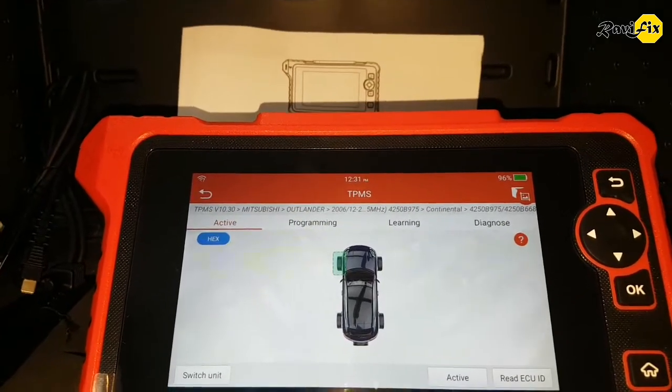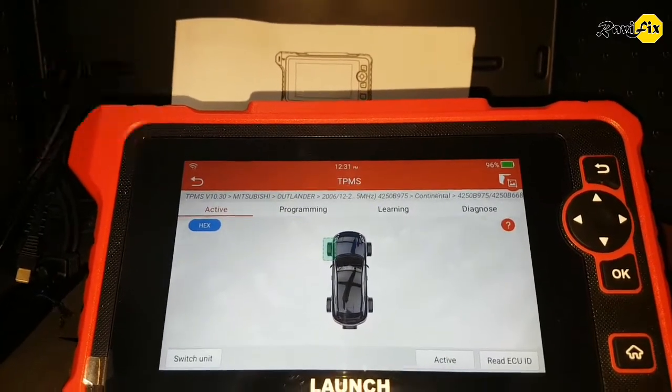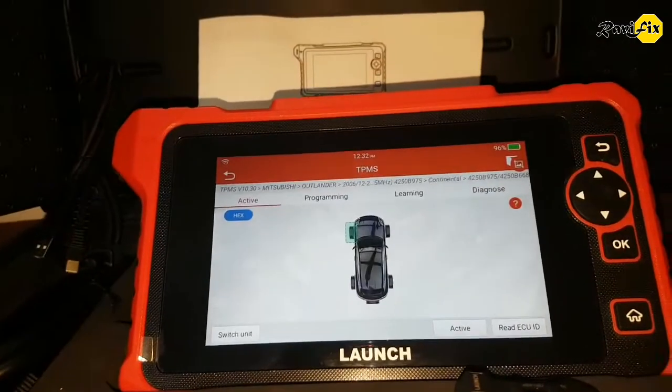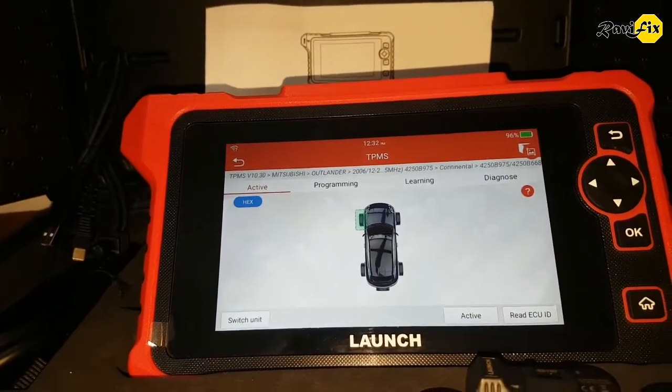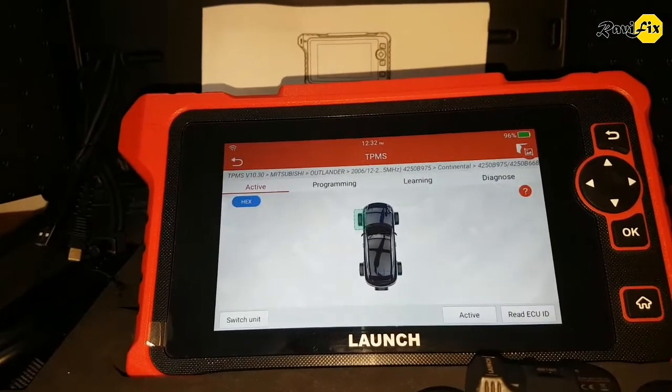One more thing: this tool only lets you program Launch sensors. But you can activate, learn, and diagnose any TPMS sensor. That is the way in TPMS — sensor manufacturers make their own tools. Hope Launch will collaborate with other sensor manufacturers in the future.